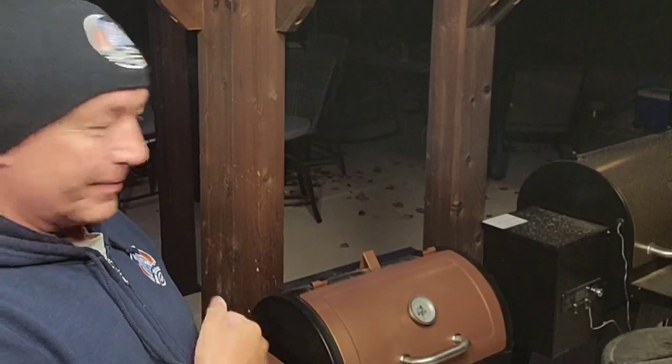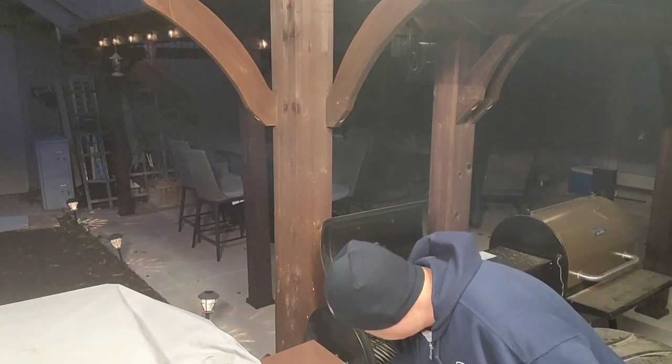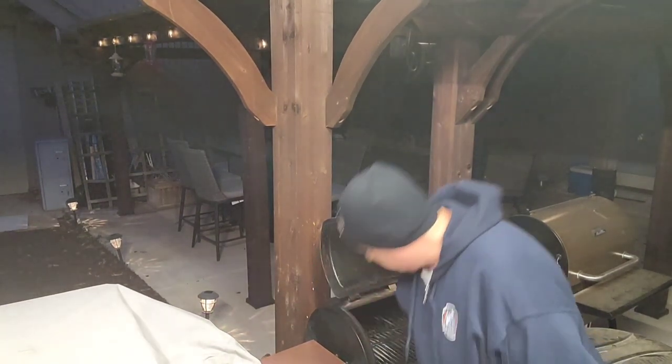Today I'm gonna light up my little tailgater — still looking brand new from that mineral oil. I've got some pecan pellets from Lumberjack going, and tonight we're gonna smoke up some elk loin steaks.